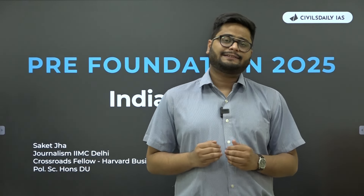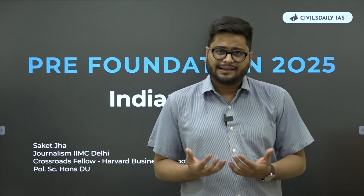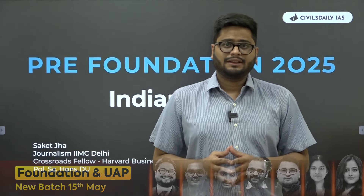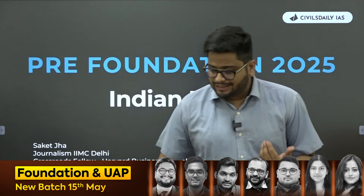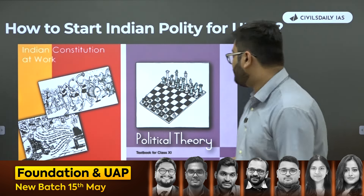Your foundation class ideally starts in June, and this month of May is what we call as pre-foundation month. Pre-foundation month becomes extremely important because even if you're starting for foundation, which is your first step towards UPSC preparation, you should be clear with certain concepts. Utilize this month of May as a pre-foundation for various subjects. My focus in this video remains only on the polity aspect — how should you start Indian polity if you are preparing for UPSC?